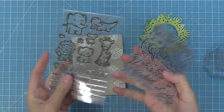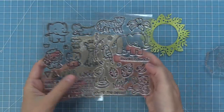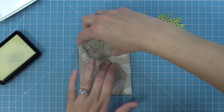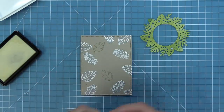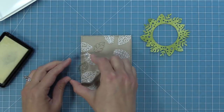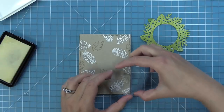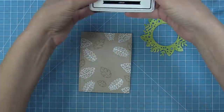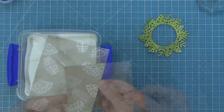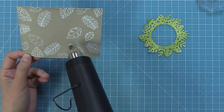There are two stamp sets called Wild for You and Critters in the Jungle that are such a great mix and match for the new Toucan Do It stamp set. Critters in the Jungle has these cute little leaves that look really nice with the leaves in Toucan Do It. So we're going to stamp both the large leaf and the small leaf to help fill in the pattern, and it's always fun to look through your stash and see what older stamp sets might work with a new favorite. We'll add white heat embossing powder and heat those up — this pattern is looking so beautiful already.